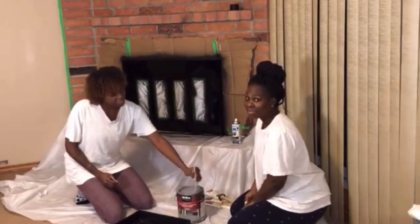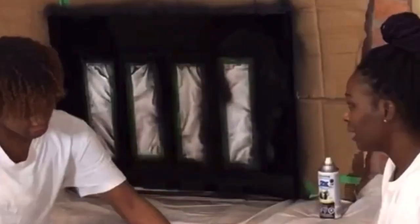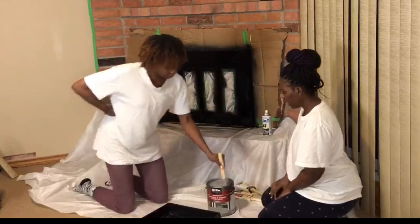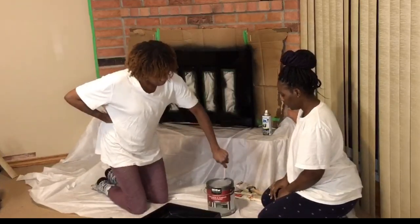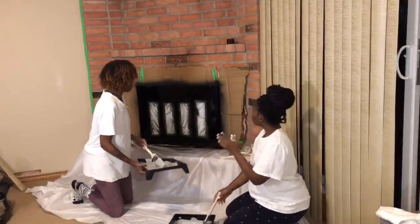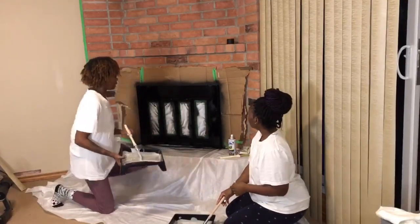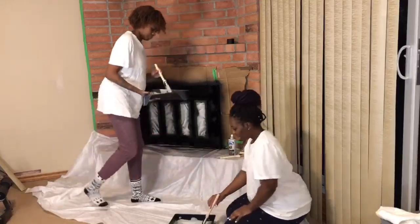Facts! Is it supposed to be this thick? Mix it in — yeah. It's probably because it's been sitting there for so long. We're gonna start with the top and work our way down. Let's get into it.